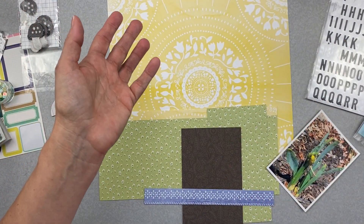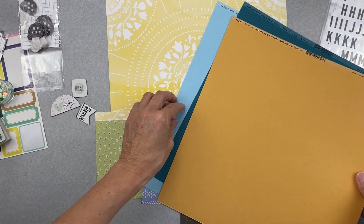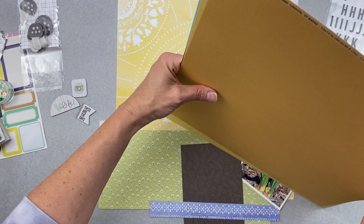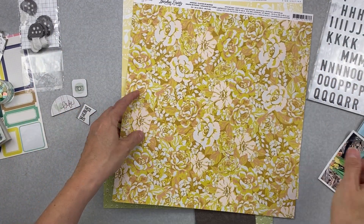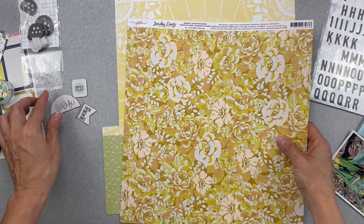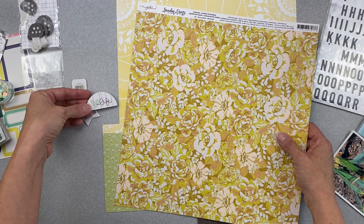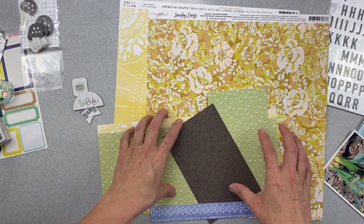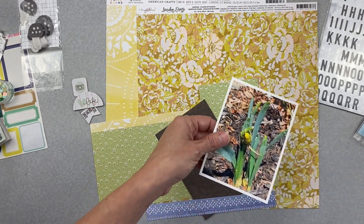I'm trying to see if I want to bring in these cardstocks, but I want this yellow to really shine, so I have to watch that. This Maggie Holmes Garden Party paper would be pretty against this — it's all these different tones of yellow as well as a pinker shade, and that kind of allows that red ledger to come in. But it's just going to be a layering piece for my purposes because I want that paper to really be the star.